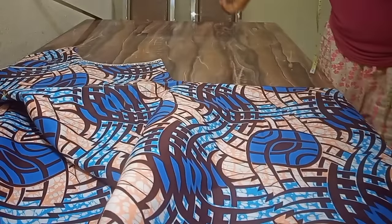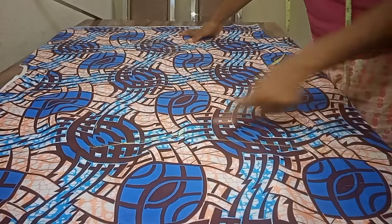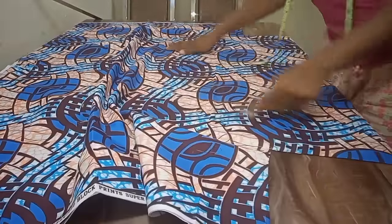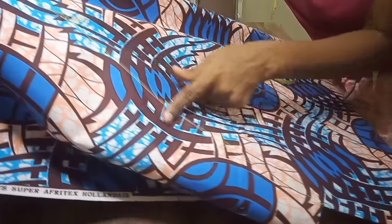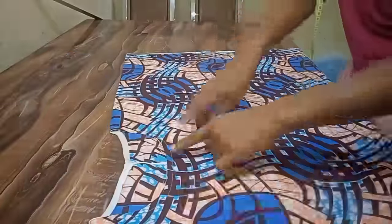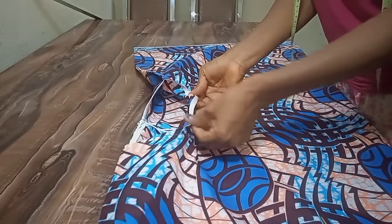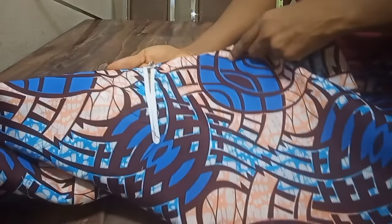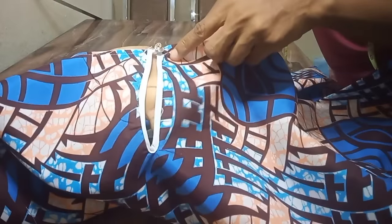Now I'm coming to the upper part — you can see I have stitched on top, down to where the butterfly ends. Look at it down to where the butterfly stops, and also at the side, down to where the butterfly stops. Coming to the neckline — I've finished the neckline using bias tape. This is the front, this is the inside, and this is the back. You can see I used bias tape to finish the opening — looking so neat.